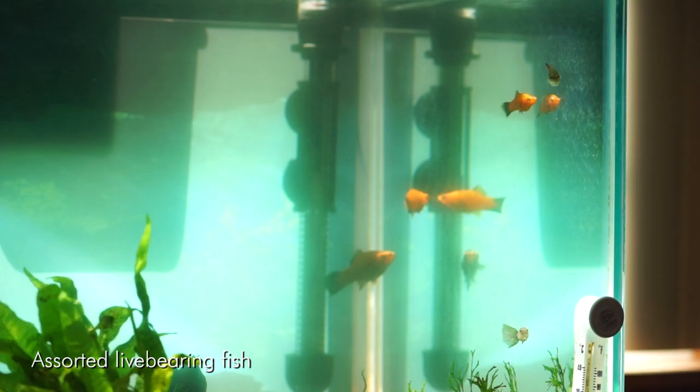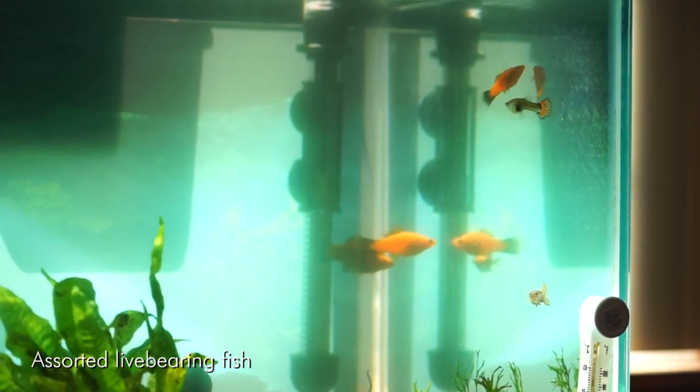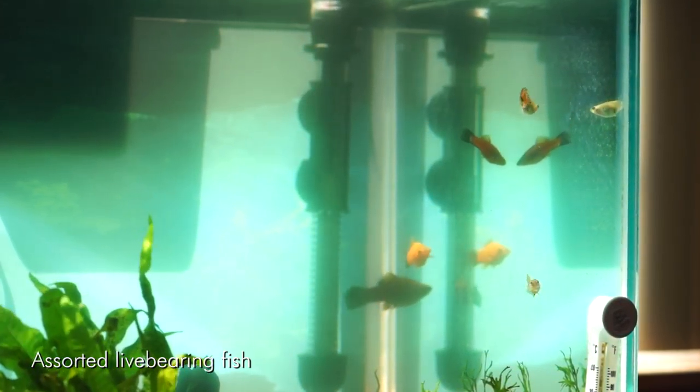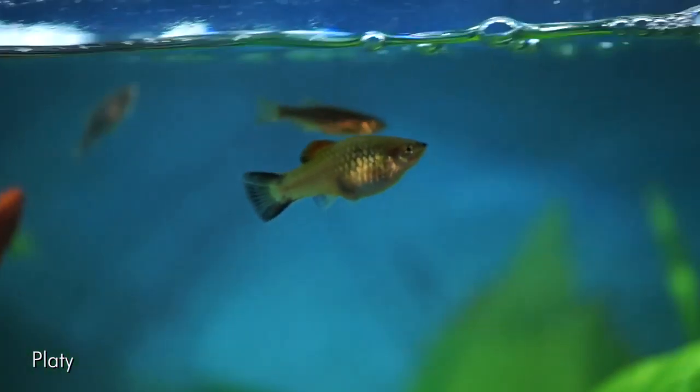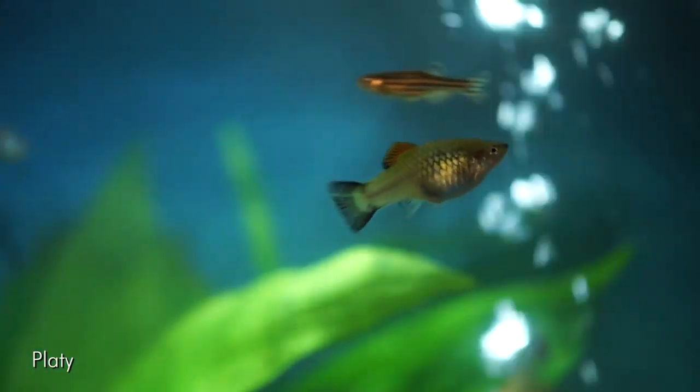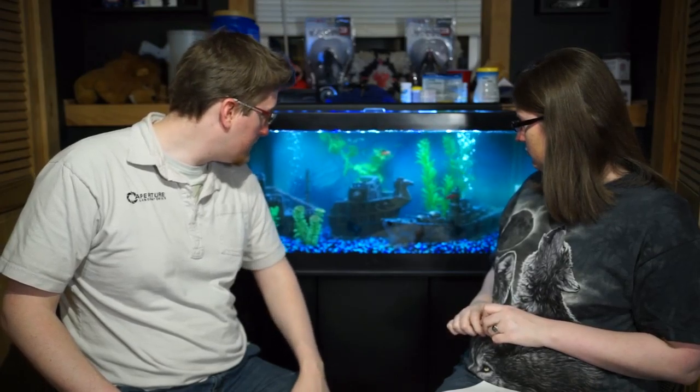Live bearers are a little bit different from your regular tropical fish. There are four species generally considered live bearers: guppies, swordtails, mollies, and platies. Those are the most common. In this tank we've got a few guppies, a few swordtails, and a platy.